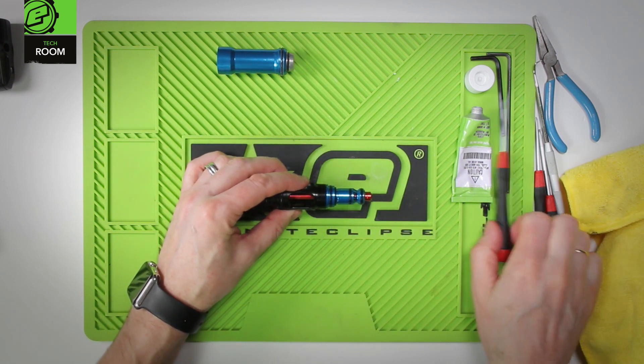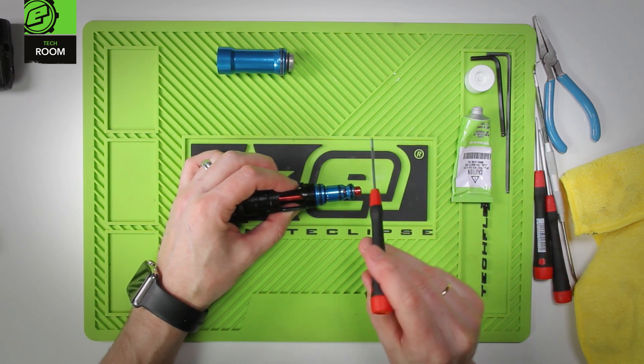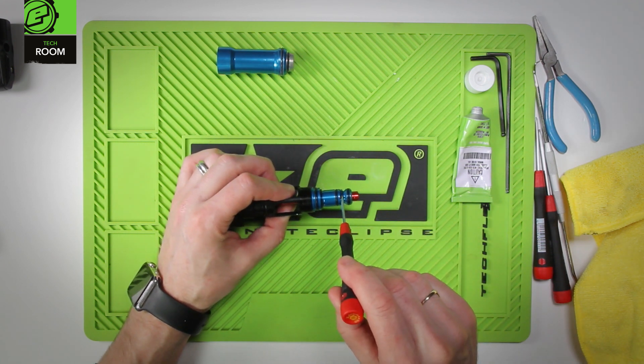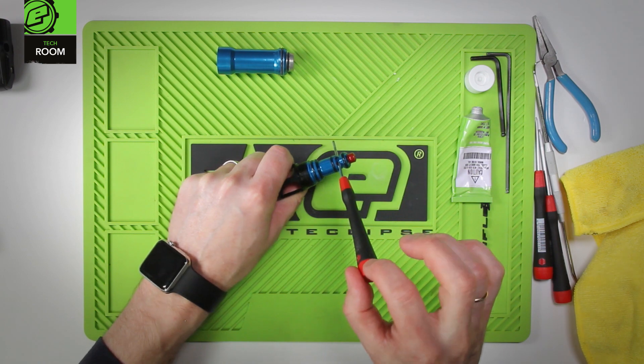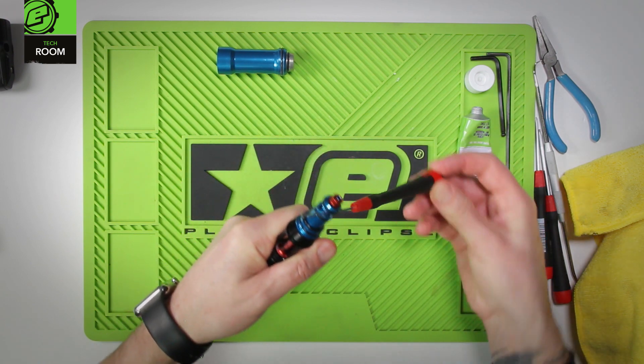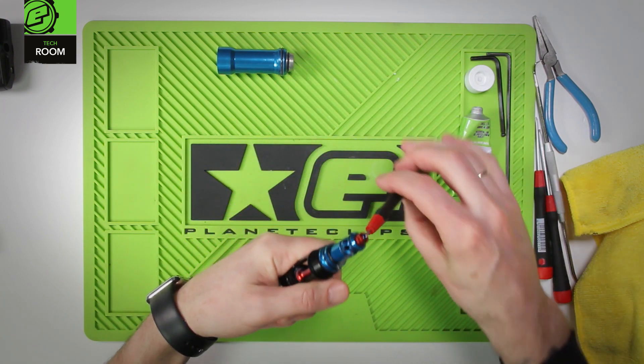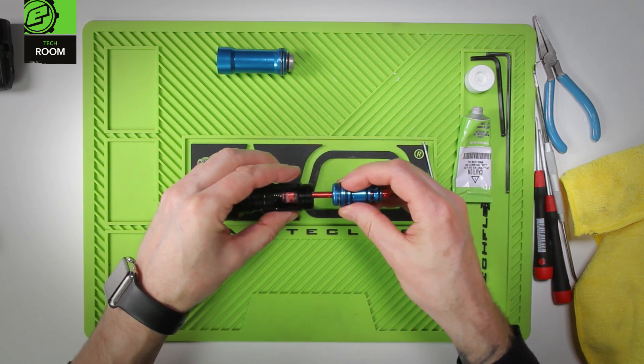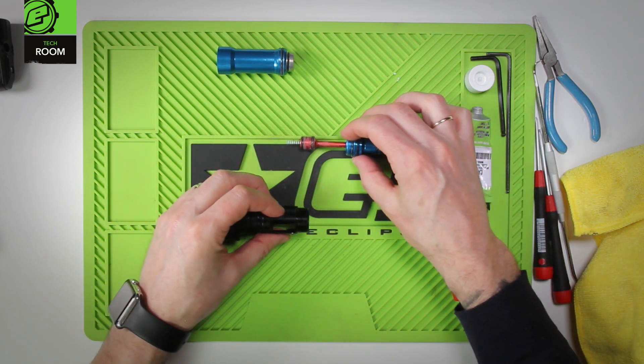Now we need to remove the bolt guide. This can be done by using a 5/60 force or a 2mm hex key through a couple of the holes inside the bolt guide, just gently levering that around. It'll come unscrewed and the spool will come with it.